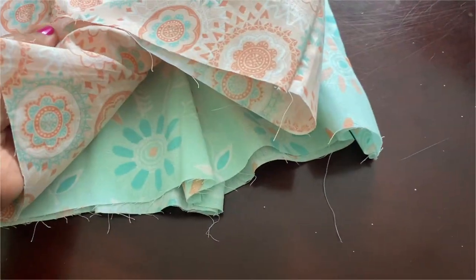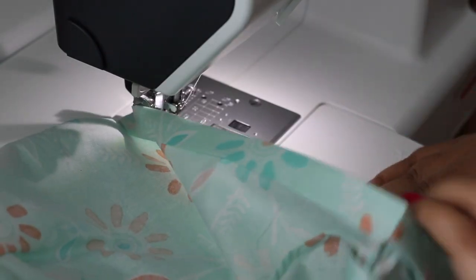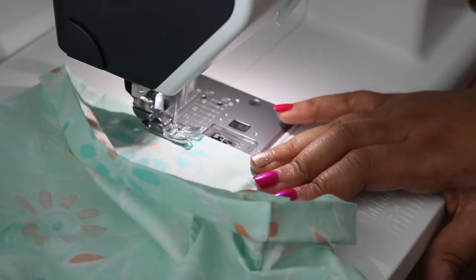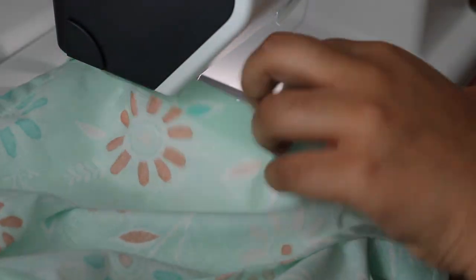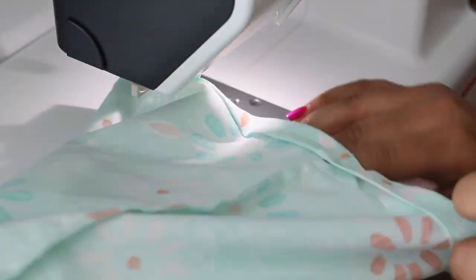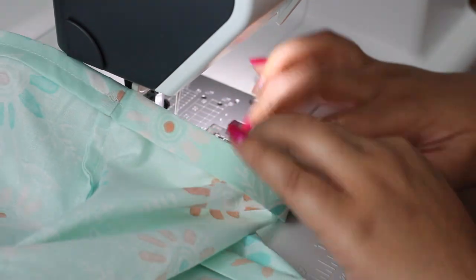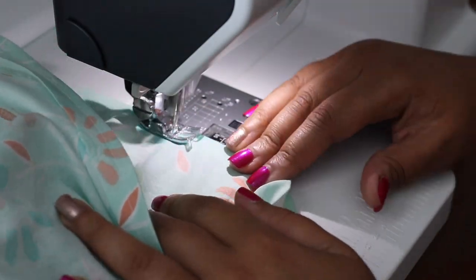Last but not least, I'm going to hem up the shorts. At this stage I did end up going over the hem again, so there are two rows of stitching at the hem.